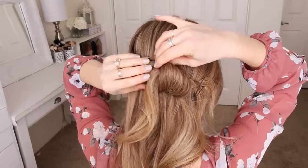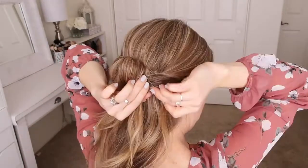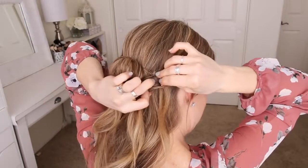Now I'm going to pick up a section of hair from the right side of my head, twist it slightly, and pin it next to the loops. Then I'm going to take the ends, create a third loop, and pin it in place with more bobby pins.